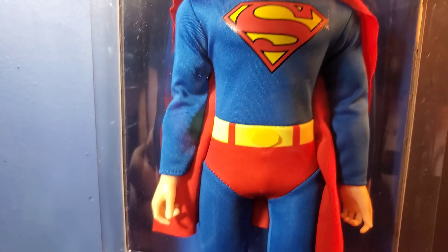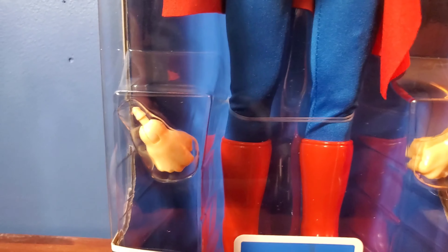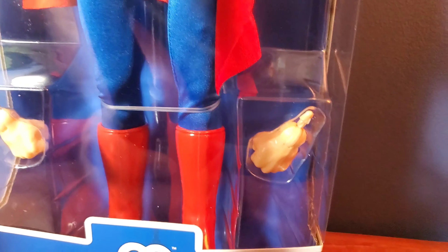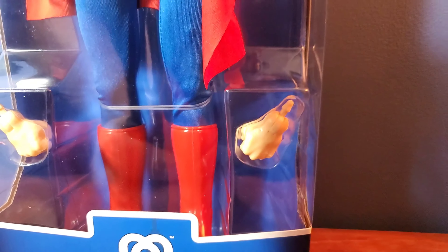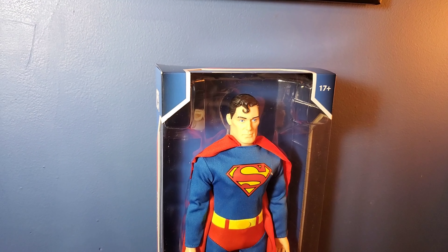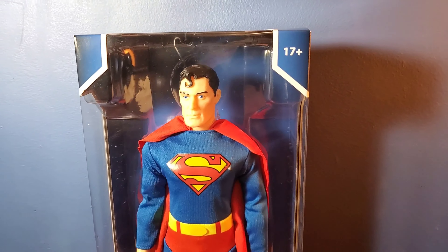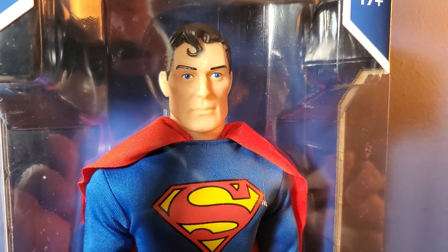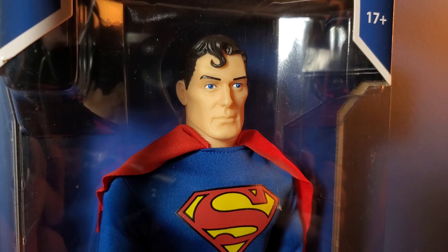The materials on everything look amazing. The suit looks wonderful. All the colors are just right. We've got some accessories — we've got fists. That's right, we've got different hands now. You've got two fists that it comes with. This box really displays the figure very well. They did a good job on the packaging design. It really shows off everything nicely.